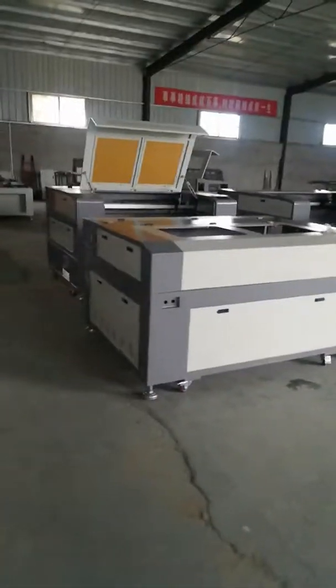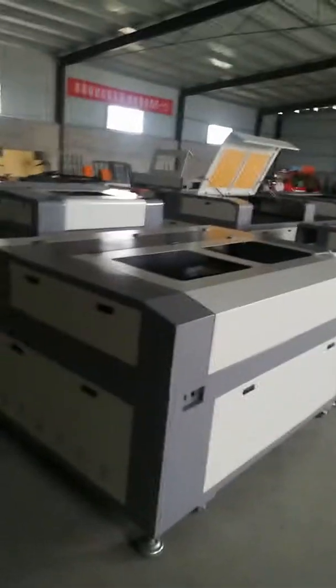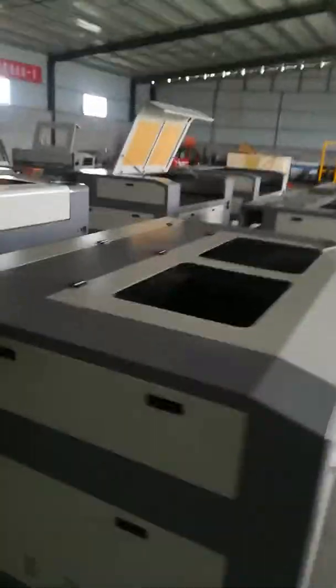This is the 1390 model. We have three pieces ready for you. We also have two pieces and three pieces available.